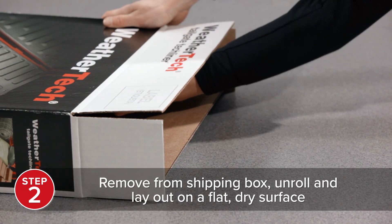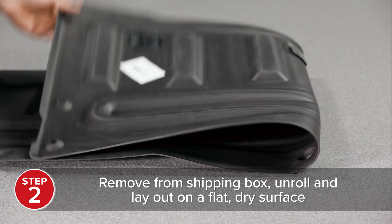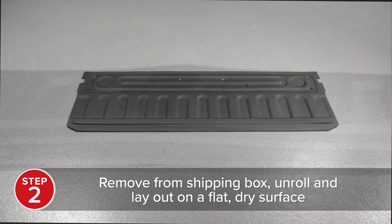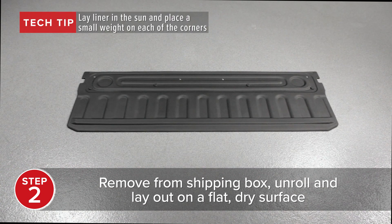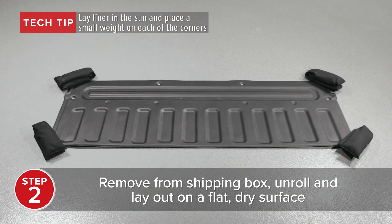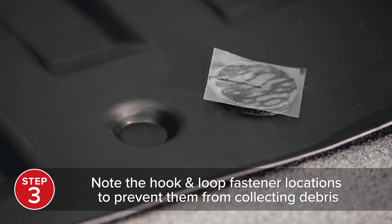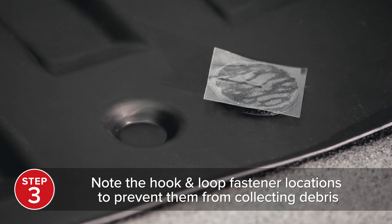To install your Tailgate Tech Liner, first remove it from the shipping box. Unroll and lay out on a flat and dry surface. For best results, lay the liner in the sun and put a small weight on each of the corners. Take note of the hook and loop fastener locations to prevent them from getting dirty or collecting debris.